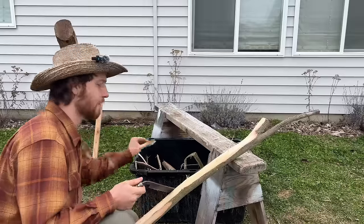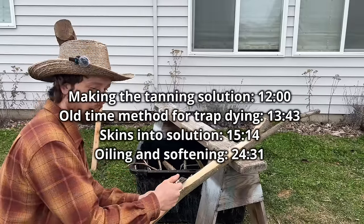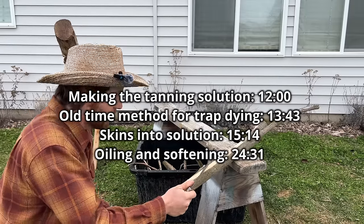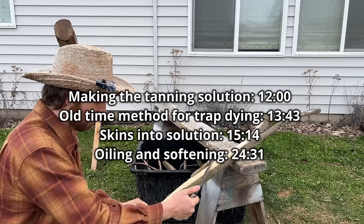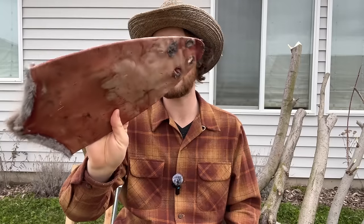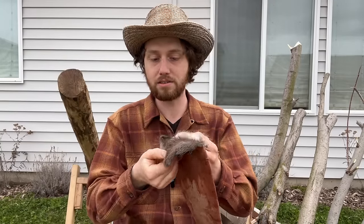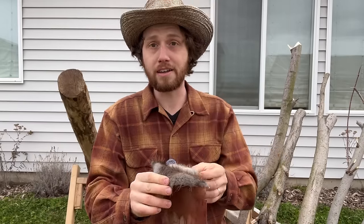If you don't want the deep dive into the methodology and just want to see the hides get tanned, you can skip ahead — I'll have numbers on the screen. But if you want to learn how to do this, what to avoid, and the nuances of this craft, please keep watching. As I film this video it's trapping season and I've been trapping lots of muskrats. Their fur is actually so dense and supple that it's of higher quality than my rabbit hides.